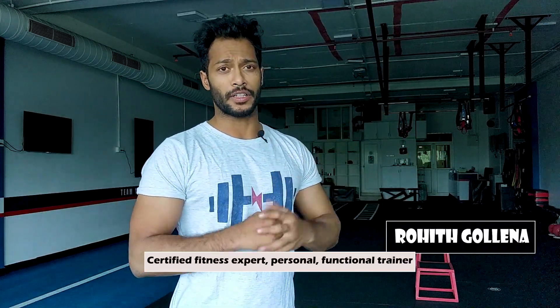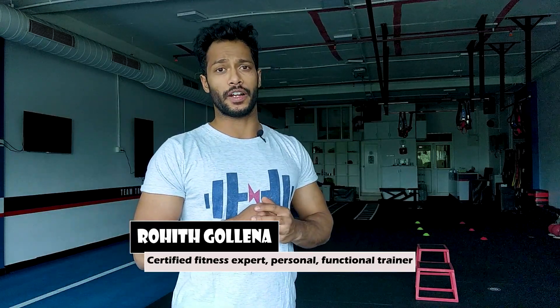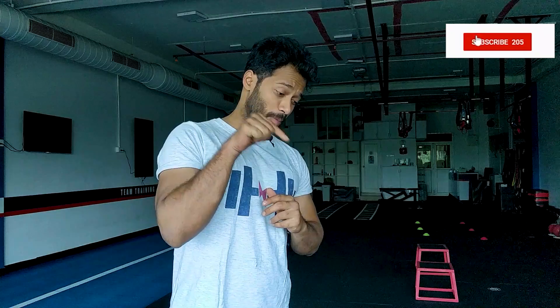Hello everyone! Welcome to Lazy Muscle! I am Rohit, a Certified Fitness Expert, Personal Trainer and Functional Trainer. If you are new to this channel, the best physique and fitness tips go on here. Subscribe to the channel and turn on notifications.